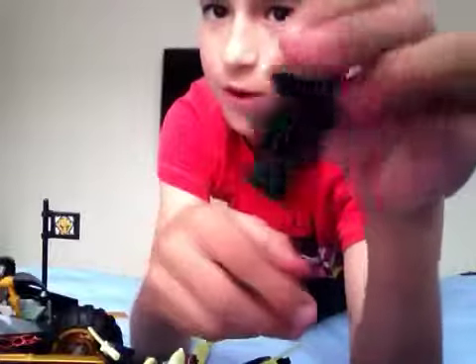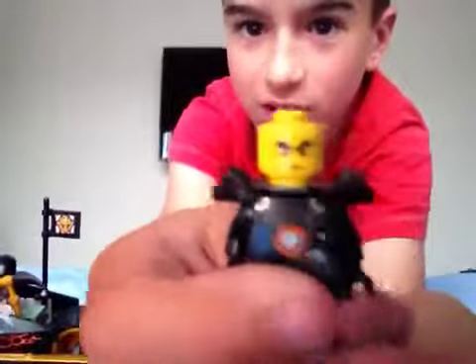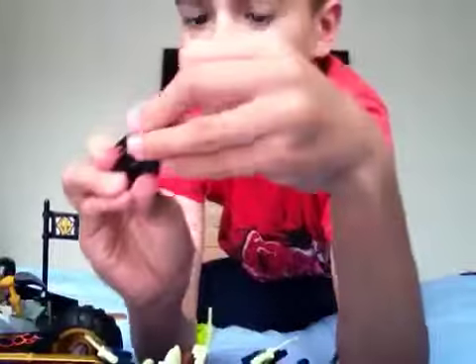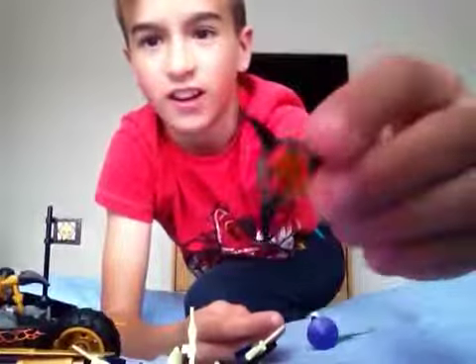First of all, you have Cole here, with a nice little cloak around him. And then the back, and then that's his face, and then the mask is just, you know, these. So that was Cole, I'm just going to put him to the side. He comes with a weapon, which is this thing right here.